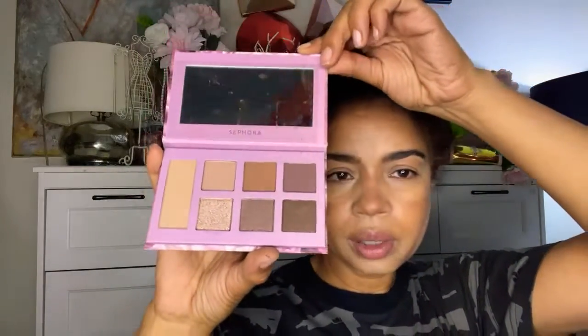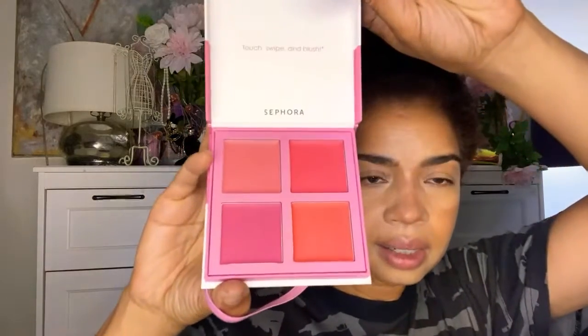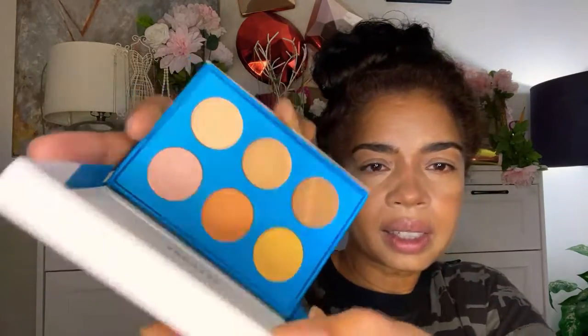We're going to get into this eyeshadow palette which is quite neutral and perfect for work. And we're going to get into one of these blush palettes — I think one of them is darker than the other, I think this purple one might be the darker one. So we should get into the lighter one. But we also put some pencil into our brows. This is the S Clean Sephora palette — the shade name is Candied. And this other palette is called Spiced. This other eyeshadow palette we'll probably get into in the AM — it's very gilt, very gold and bronze.